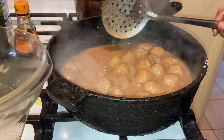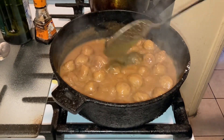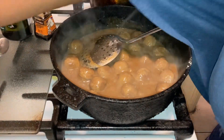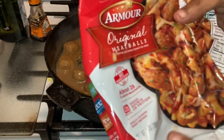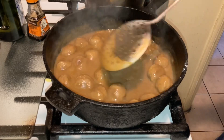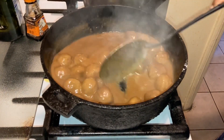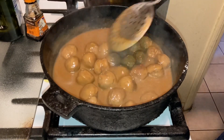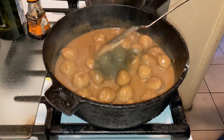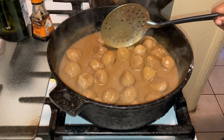I'm going to let this simmer for about 10 minutes down on low heat. Alright guys, I let this simmer for about 10 to 12 minutes. If you like these Armour original meatballs, give me a thumbs up and subscribe. They are absolutely delicious — if you need to get a quick meal in for the kids or even your husband or family members, go ahead and try them out. If you enjoyed this video, give me a thumbs up, subscribe, and leave a comment. Voila!